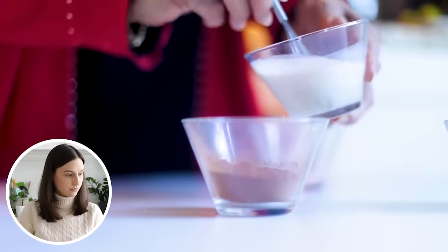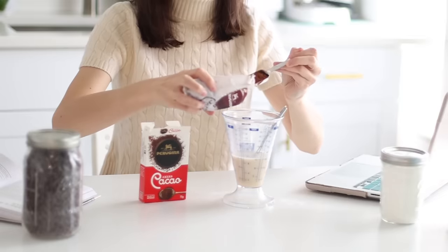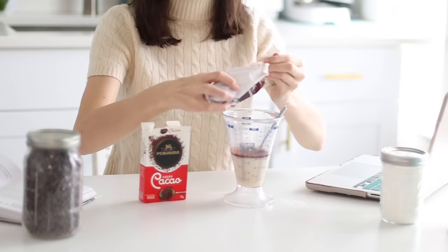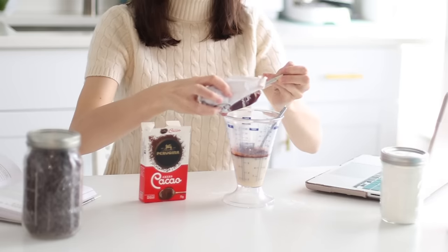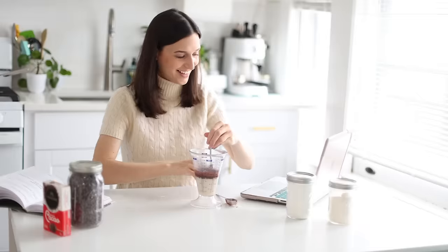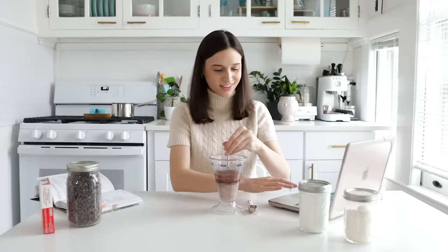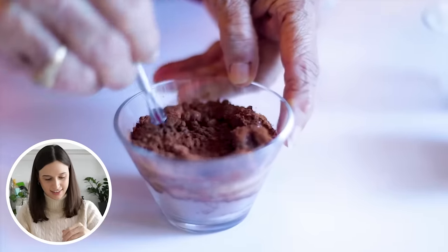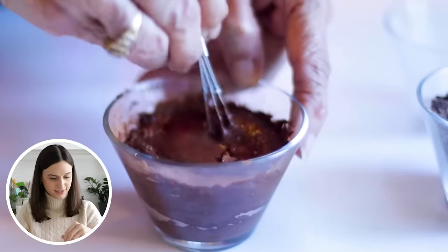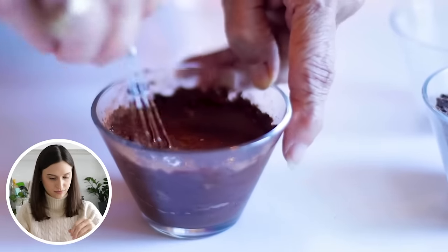Now we're going to pour the slurry into the cocoa powder. The majority of this recipe is to taste — if you want it more chocolatey, add more; if it's too much, add less. The devil is in the details, so spend an extra minute mixing this very well so there are no lumps, and you'll get a very smooth chocolate. Remember that this is a drink, not something that will be baked, so you want it to be smooth throughout.